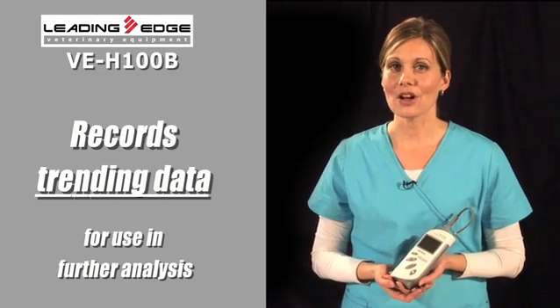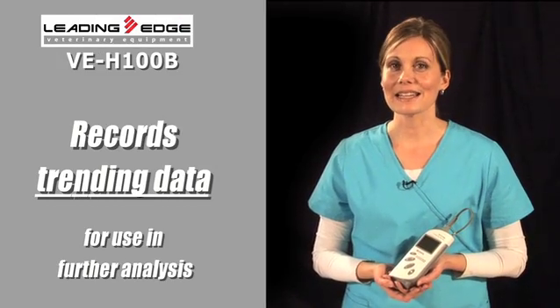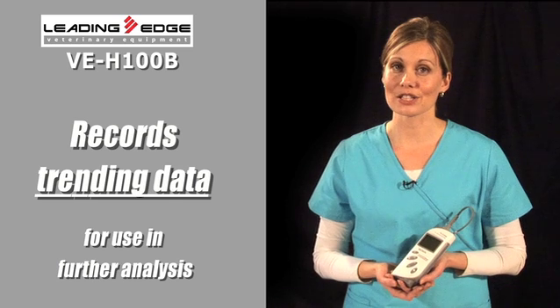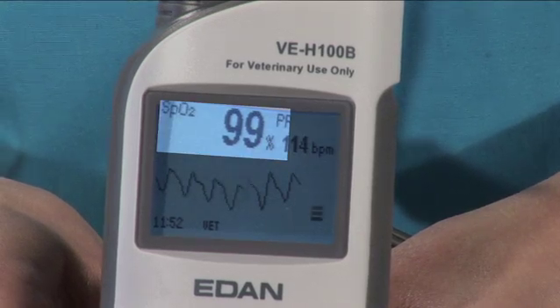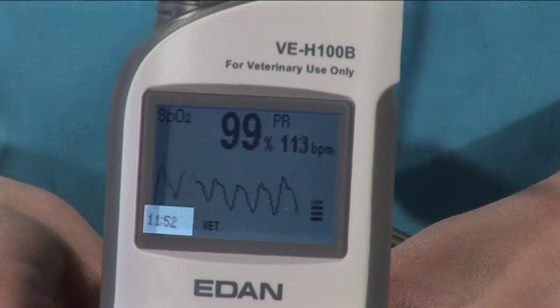The VEH-100B also records trending data in case you want to send it to a cardiologist for further analysis, plus you get continuous pulse and SpO2 readings, and a real-time clock for event marking.